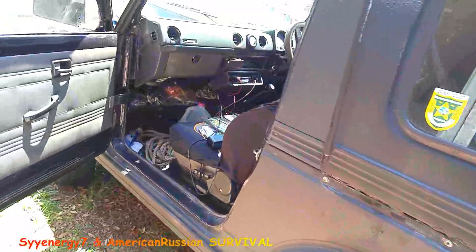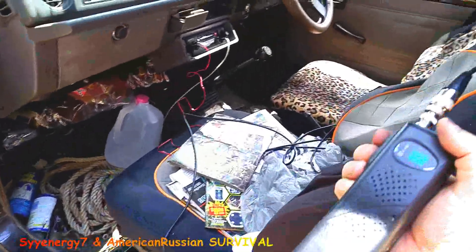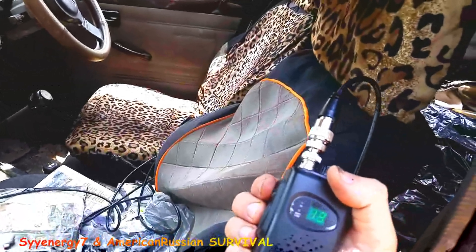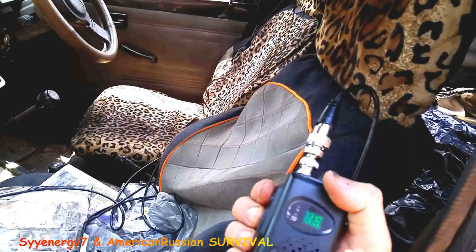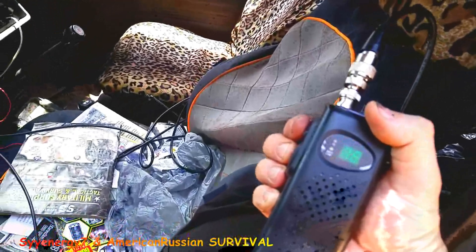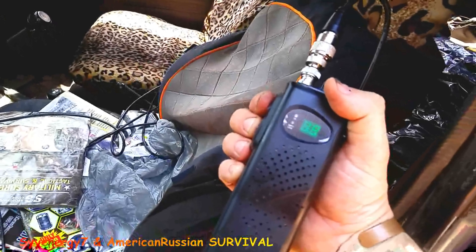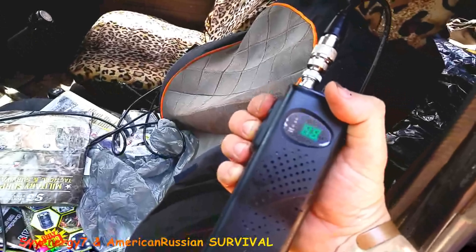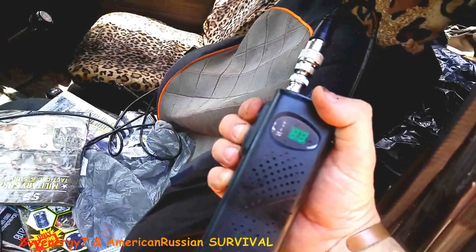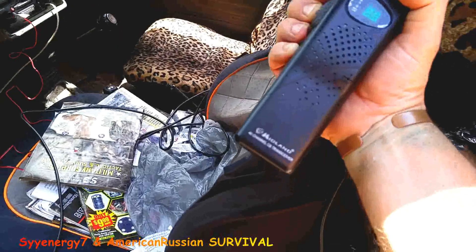I wasn't getting a damn thing. That's the first time I tried — like channel 9 — and then 10, then I hit 11. I didn't even go through all the channels yet. All kinds of activity! I figured it'd be around here — this is north central Florida, man. You got to remember, this is like a really cheap one too.